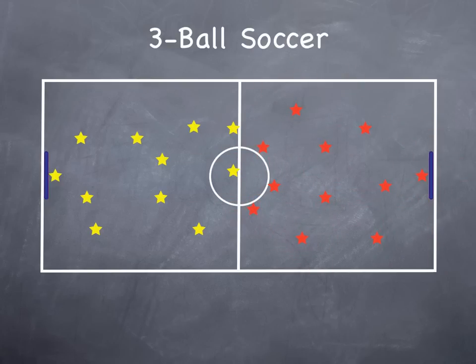Set up your two teams, get the ball going, have a team kick off. Basically this could be the only kick off of the game just to start it off. Use the typical soccer rules but get them going.